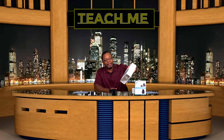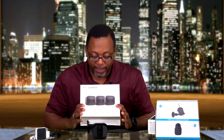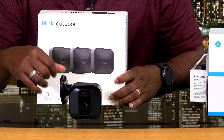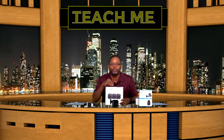Welcome back for the Blink outdoor camera system — this is video number two. I didn't want to keep the last one too long, so we split it into two sections. Last time we talked about how to install it on the outside and inside of the home. Now we're going to talk about how to connect it.